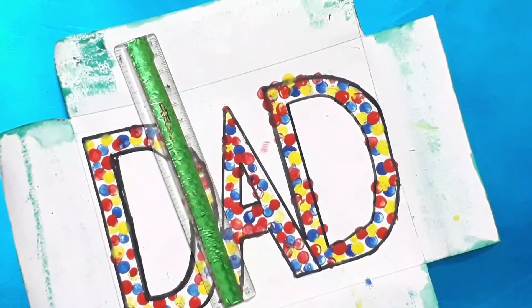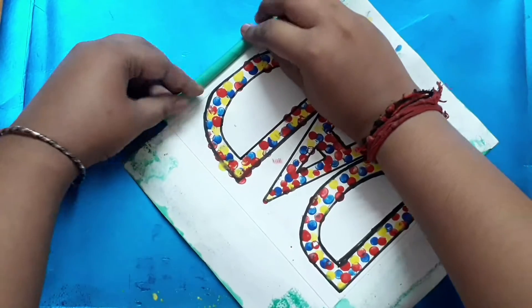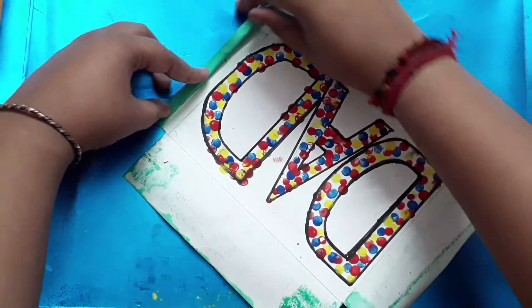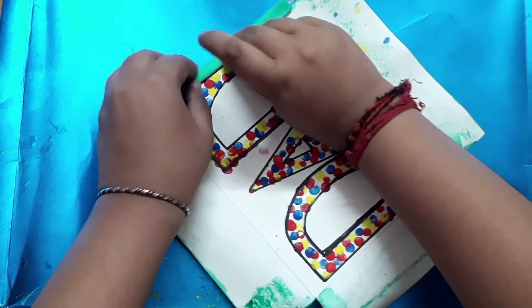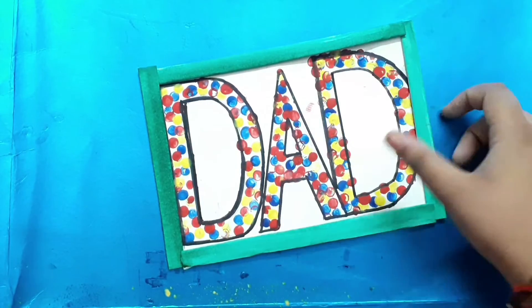Now just roll the corners or the borders like I'm showing in the video, and secure them with glue. At the end, just tap it a bit so that it bends and gives a finished look. Do it on all sides — it looks beautiful!